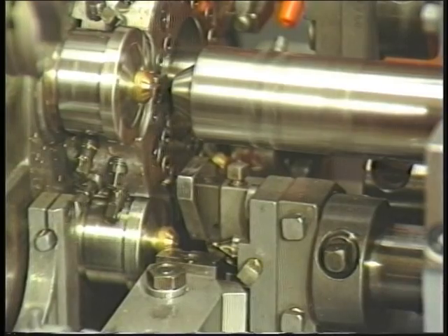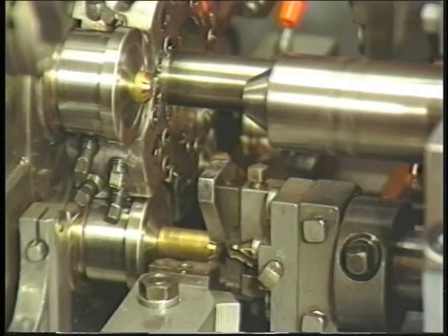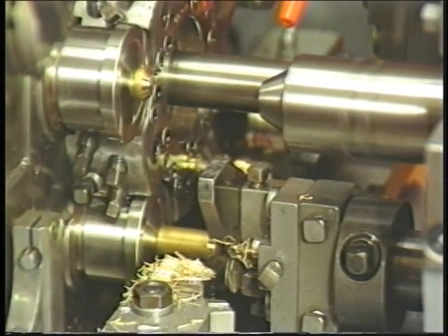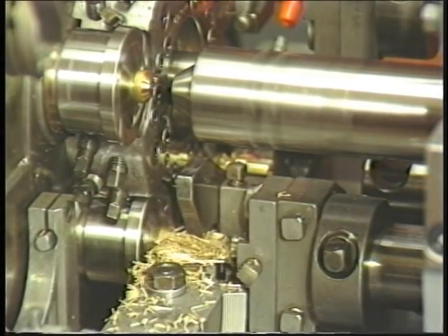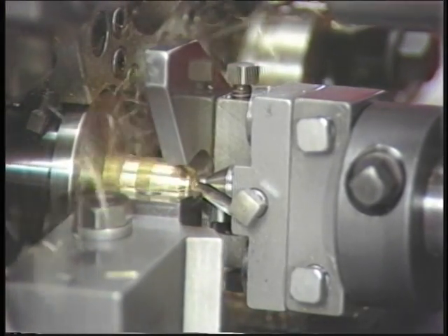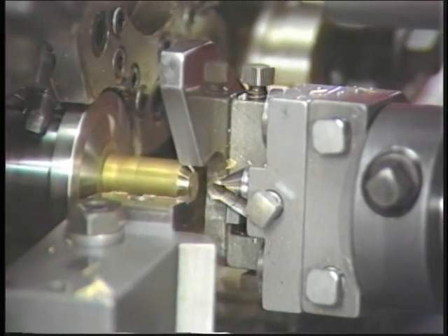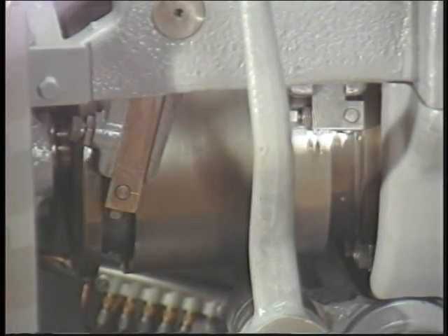The chuck then opens and releases its grip on the stock. During the machine's index, the feed tube and feed finger start forward and push the stock until the stock strikes the stock stop plate. When the stock hits the plate, it can be pushed out no further. This controls the basic length of the workpiece. After the stock is pushed forward and strikes the stock stop plate, the chuck closes. The machine completes its index and the machining cycle begins. This entire mechanism is activated by the chuck and feed cam.